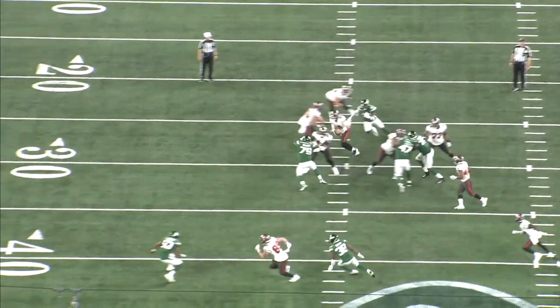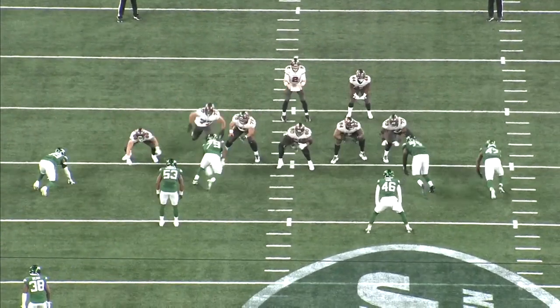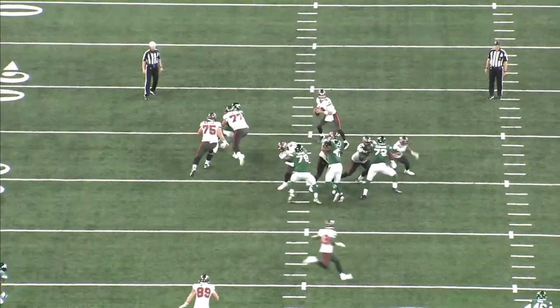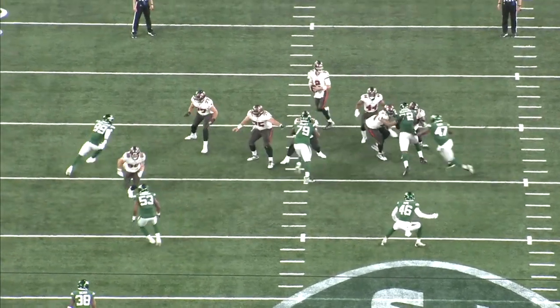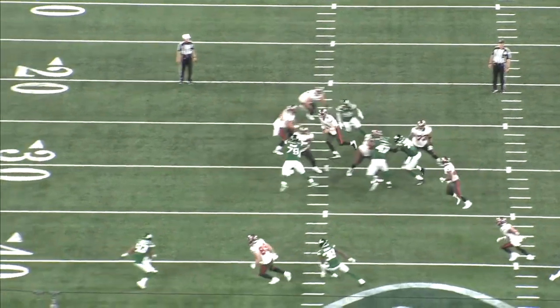He basically does the inverse of what he's done in previous clips — fakes the cross chop with the left hand and then spins outside. The quarterback avoids the sack, but this is a great bend to turn the corner at the top of the rush and a really good example of adjusting your pass rushing plan on the fly.